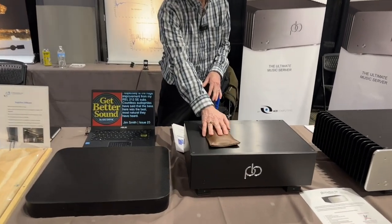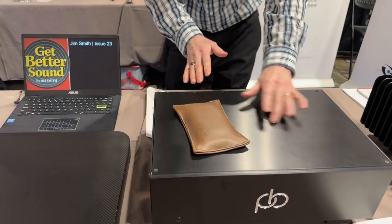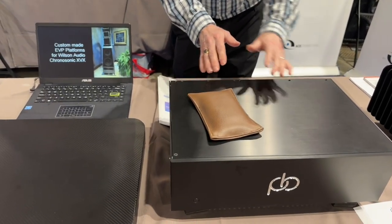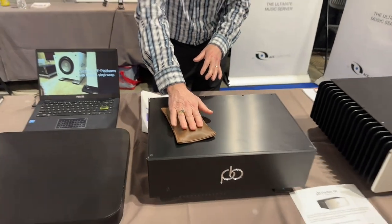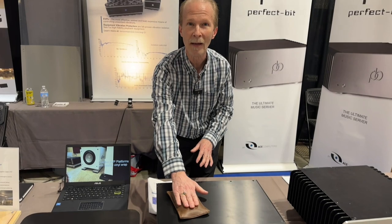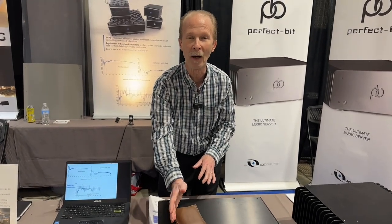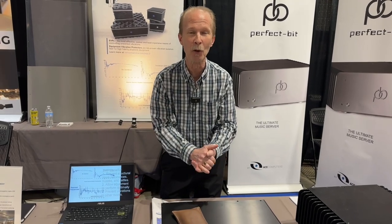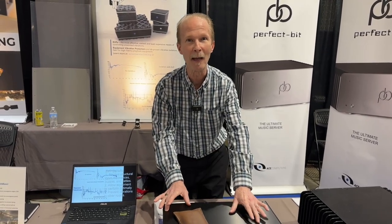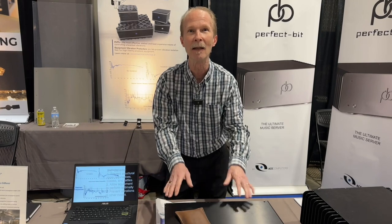Lastly, this is also a prototype. We have component chassis that ring — we want to damp them. So we use a constrained layer approach: our damping compound in here along with sand, and we wrap it with copper foil. It has a dual purpose and will damp the chassis inexpensively and easily.